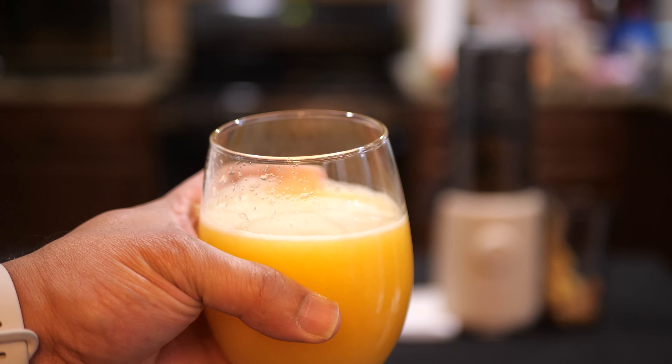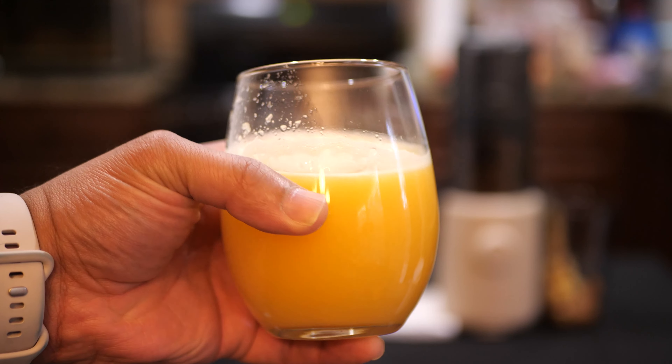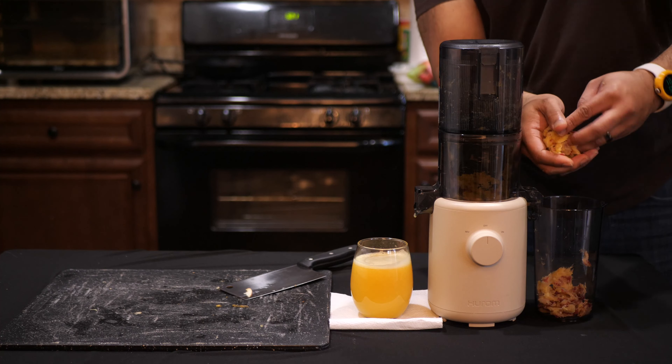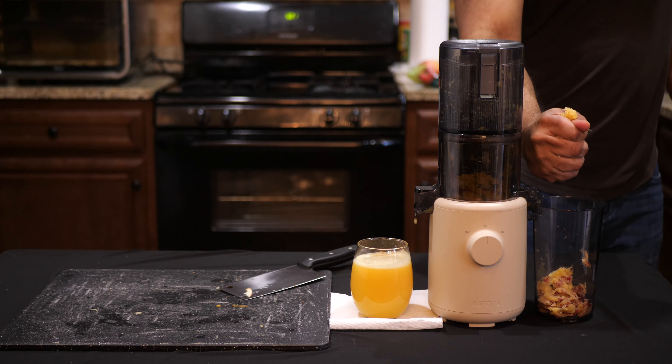Here's the juice that I got from that. It's about a cup, give or take, and I got a little bit of foam on top — no big deal — and it also has a little bit of pulp. Speaking of pulp, the pulp that came out of the back is nice and dry.